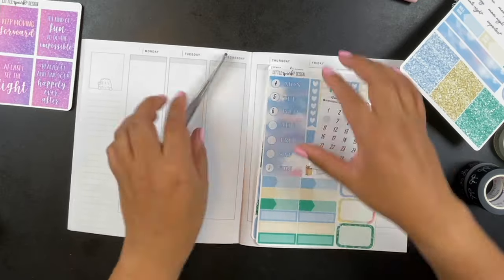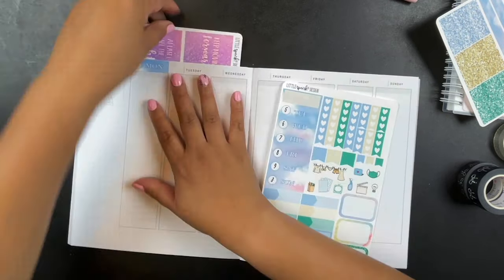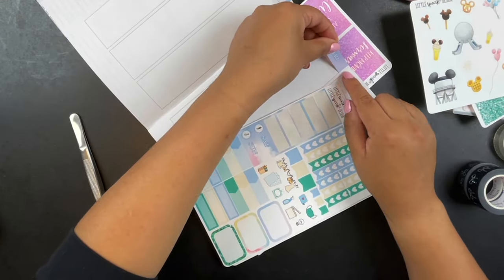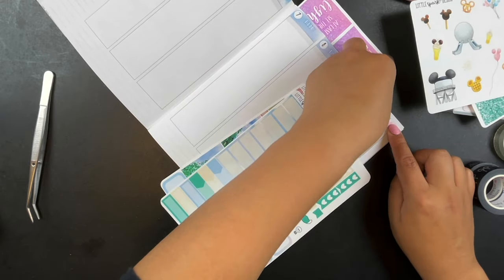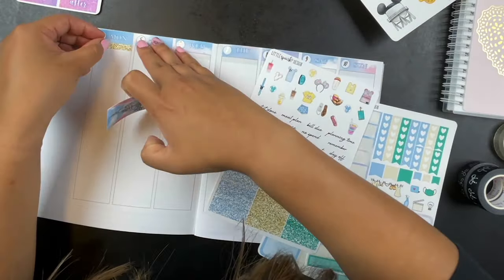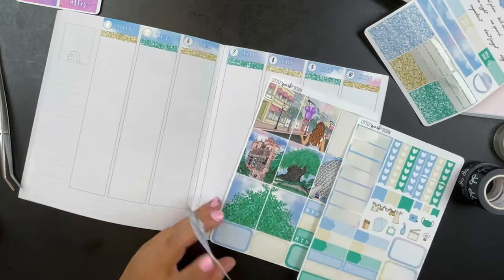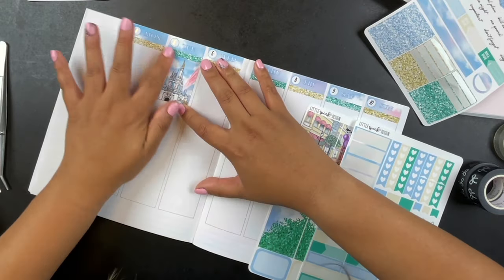For the silver foil date dots I use Saucy Sticker Co — those are clear circle date dots. For the silver foil overlays used later in the video, that's from Rose Colored Days. As for my actual planner setup, I'm using Wanton in a Million's weekly vertical undated planner in A5 wide. I love that it's undated because it relieves the pressure to keep up with every week or feeling like I'm wasting paper if I miss a week. This book has been very good for a beginner like me.